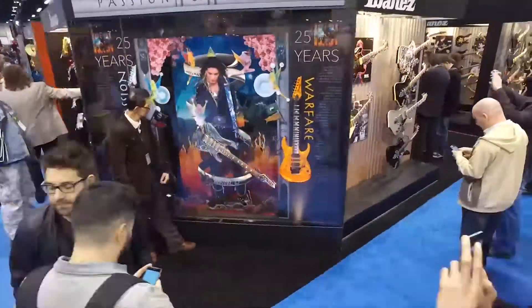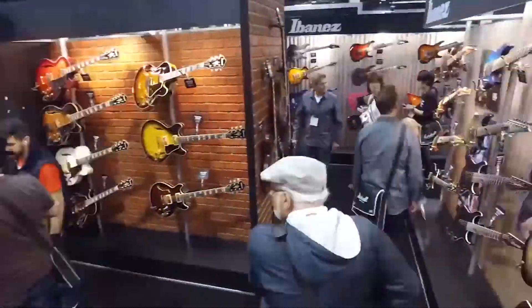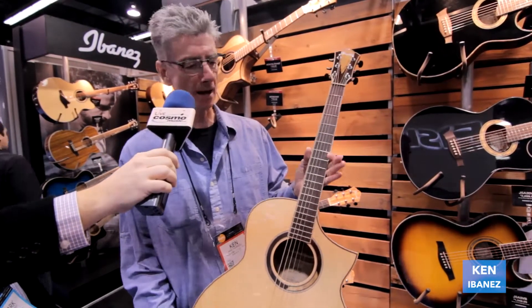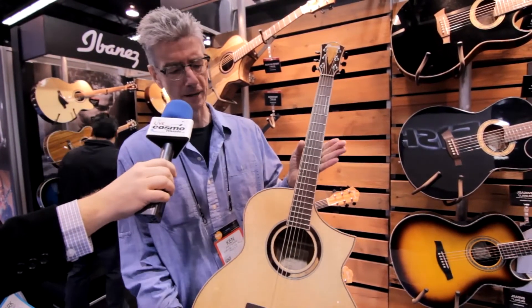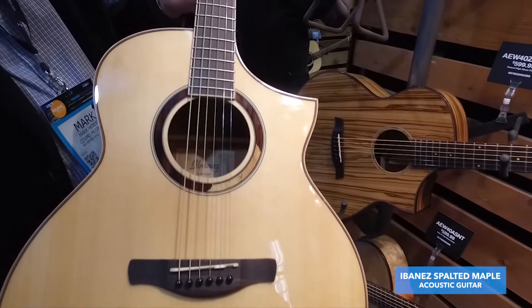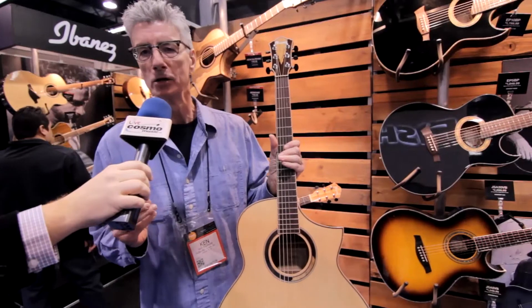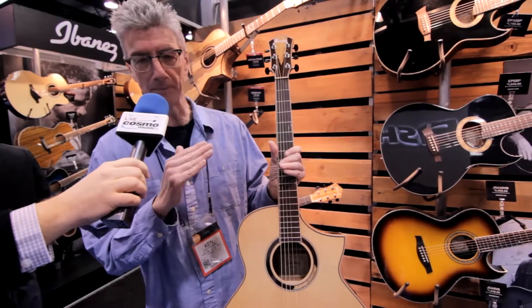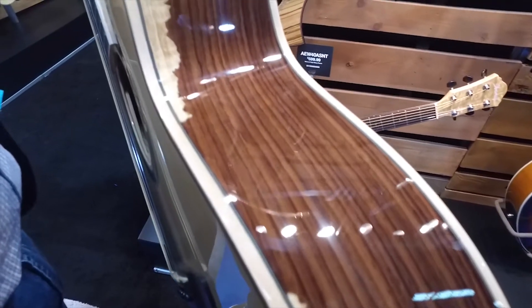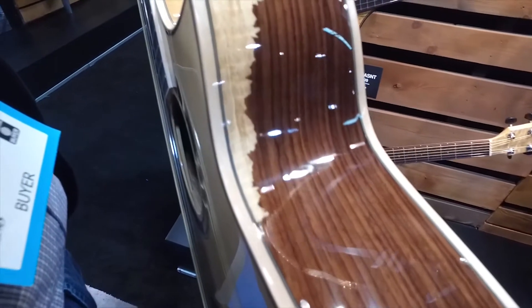Hey, this is Ken from NAMM 2016. We're at the Ibanez booth, and I want to show you one of our new acoustics, which uses a spalted maple. This spalted maple is actually from a grafted tree that is then shaved and used to create the top. It's absolutely beautiful, and there is no other guitar like it.